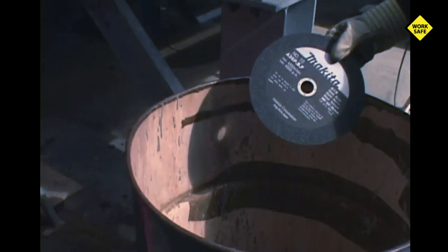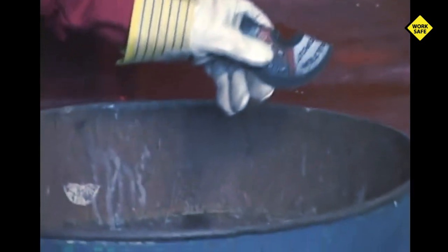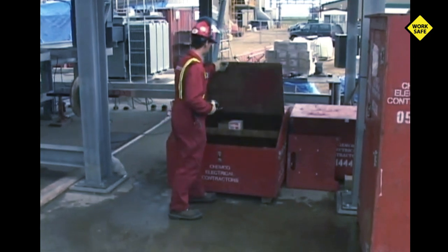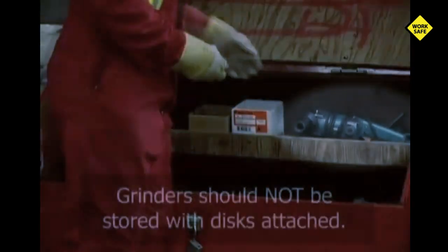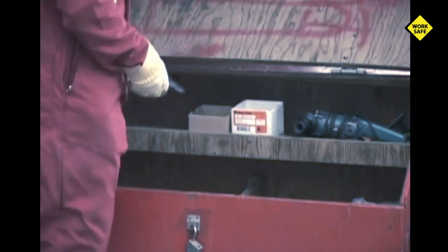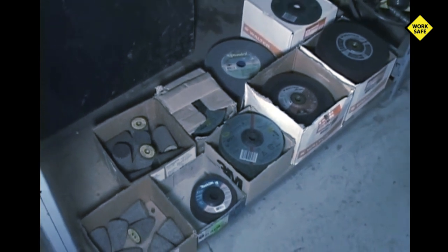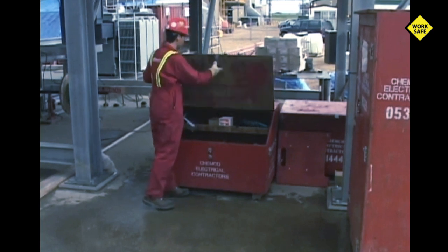Keep a garbage container close by to make housekeeping easier. Flawed or cracked discs must be discarded. Treat your grinder with care and store it in a cool dry area where it won't be physically damaged. Cutting blades should always be removed before storing the grinder, as damage can easily occur with such fragile blades. They must be carefully protected when stored. Blades should be stored in a dry location free of any contaminants such as oil, grease, water, or condensation. Contaminants may break down the bonding agents within the disc and lead to dangerous disintegration.